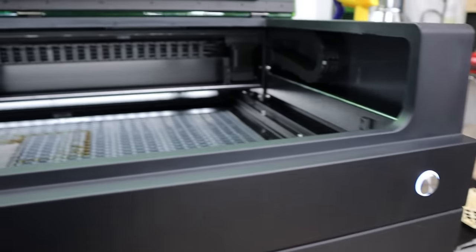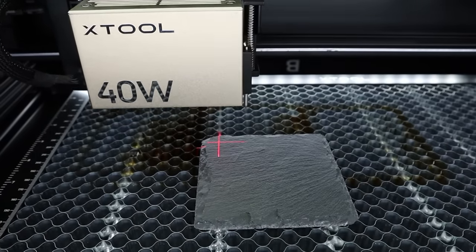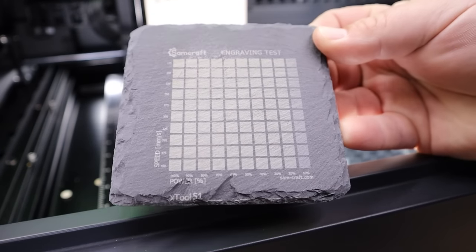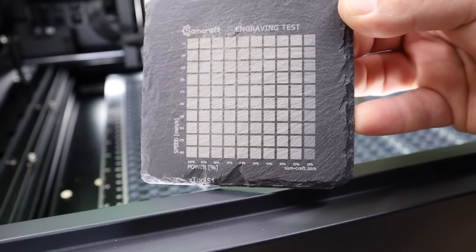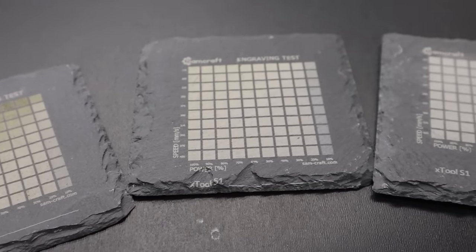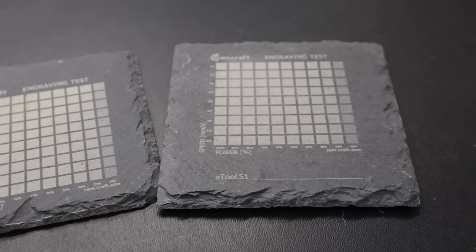Being a diode laser, you have the option when engraving slate to get colorized results. For my particular machine and material, I was able to achieve a gold color at 40 millimeters per second at 30% power, a tan color at 120 millimeters per second at 50% power, a gray color at 175 millimeters per second at 30% power, and a light gray at 400 millimeters per second at 20% power.